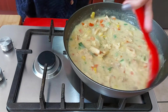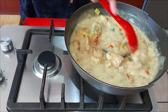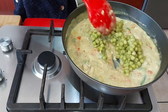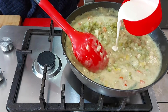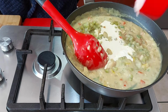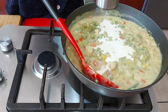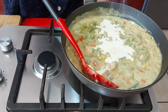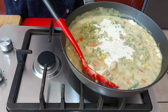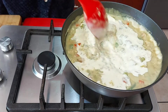With the chicken ala king sauce you don't really have to add fresh cream, but I'm going to add some to mine. I'm also adding some peas and seasoning with a bit of salt and pepper. I'm going to cook this for about 15 minutes.